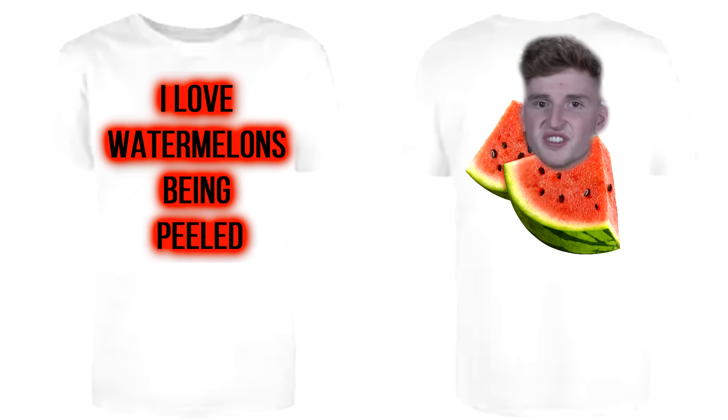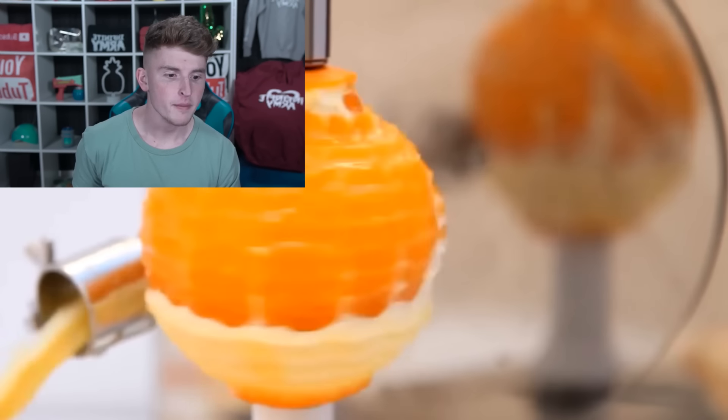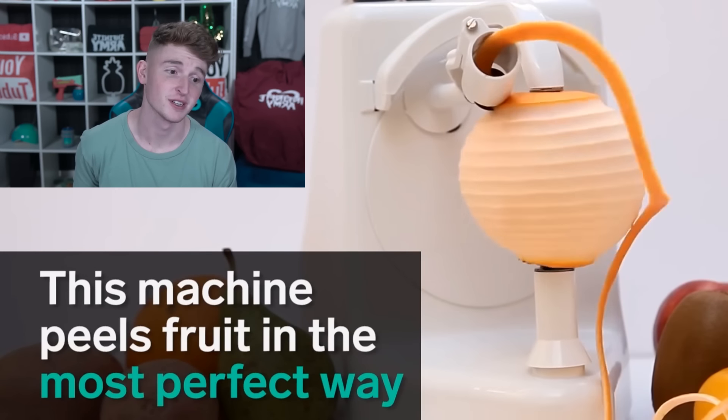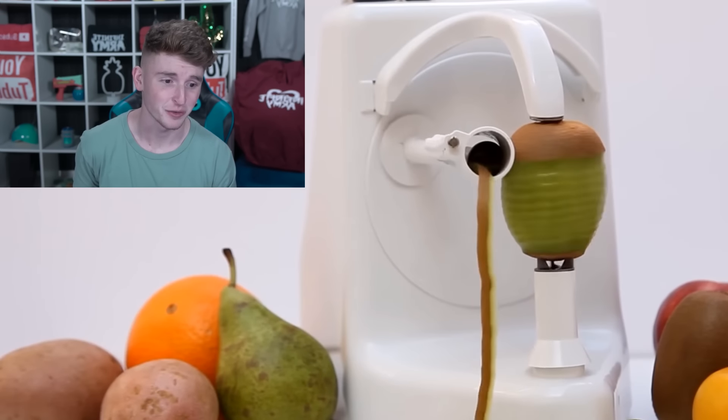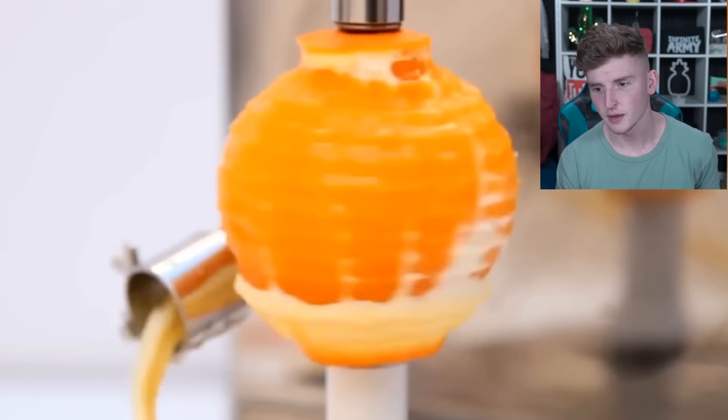Let's watch some more stuff being peeled — like oranges, three two one go. Amazing! How did they do that? This machine peels fruit in the most perfectly satisfying way. I love that so much — I want one. I want a fruit peeler just so I could literally put all my fruit in it and watch it peel. I probably wouldn't even eat the fruit.